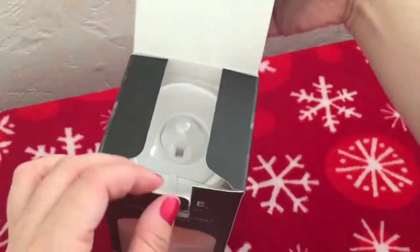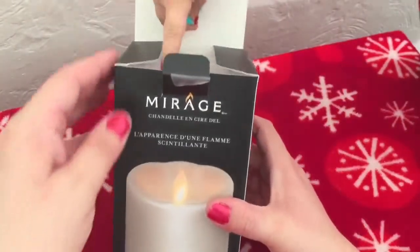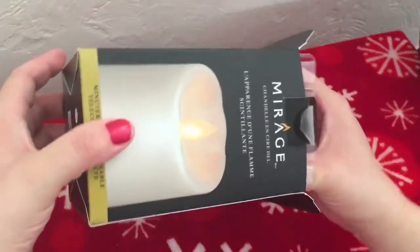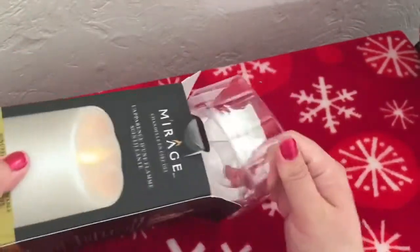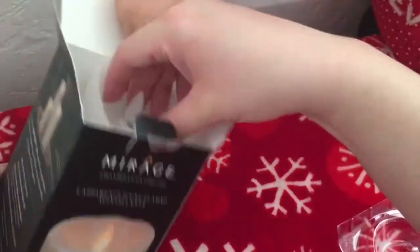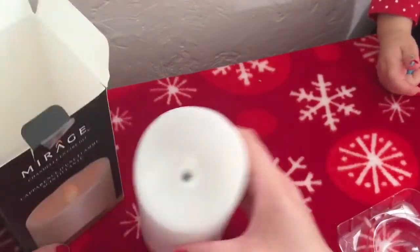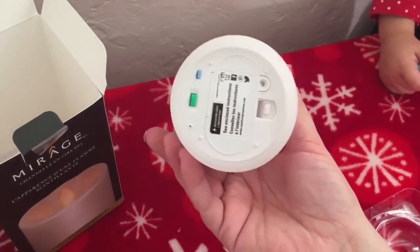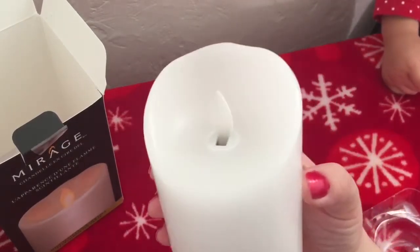They come in different sizes. As you can see, toddlers are very interested in candles, so to avoid a possible fire hazard, mommy doesn't have real candles. This is it — it actually feels like a real candle. There's the bottom and there's the little flickering light.